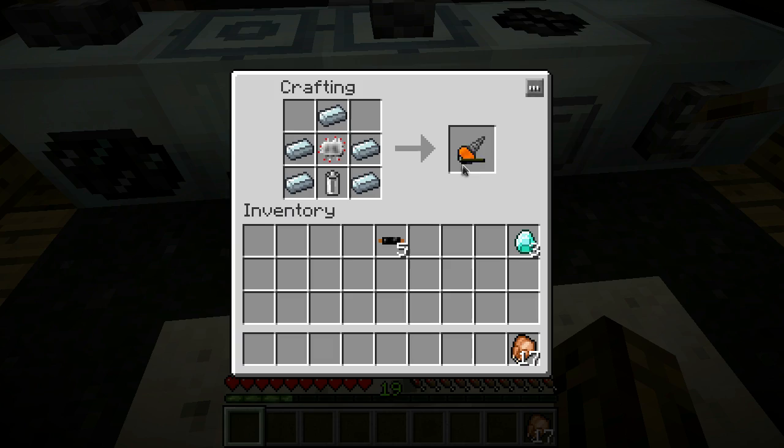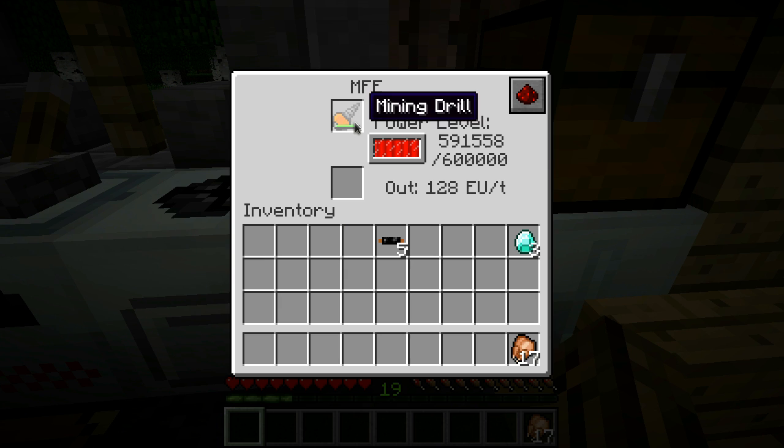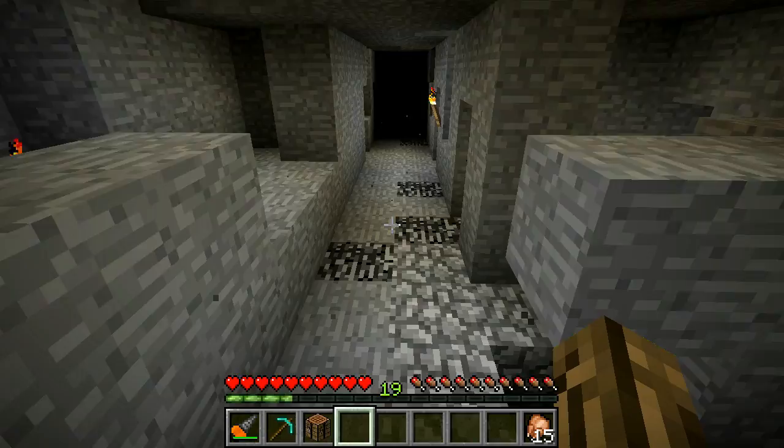This thing is pretty awesome. I'm going to go ahead and chuck this thing in my MFE here. You can charge this thing in a batbox, MFE, or an MFSU. It holds a little bit of power. Let's go ahead and take this thing mining - here we are in my local mine.